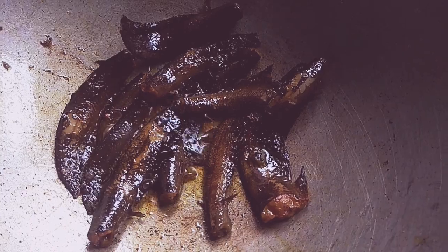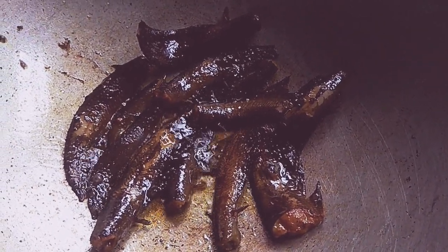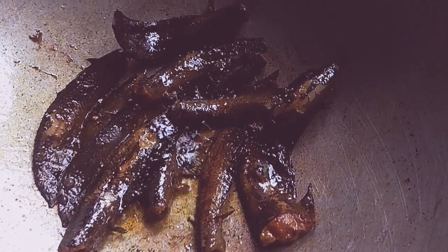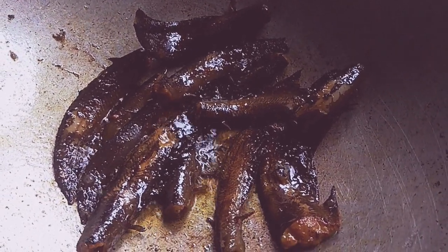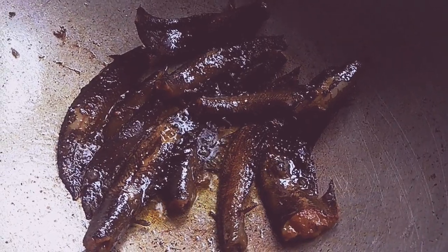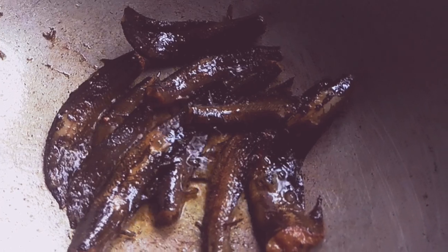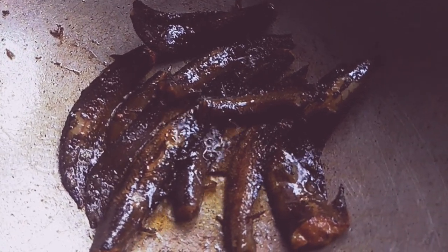Welcome to Shakhkur. I'm going to make the recipe for this dish.